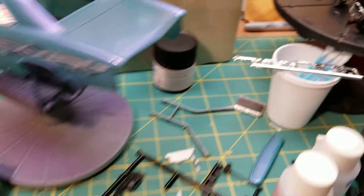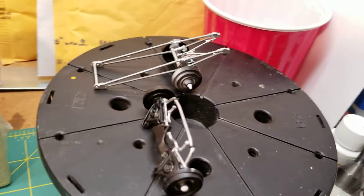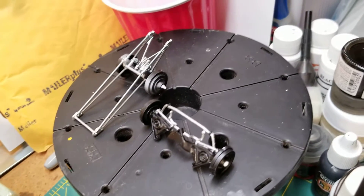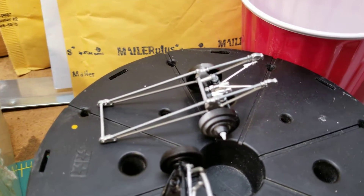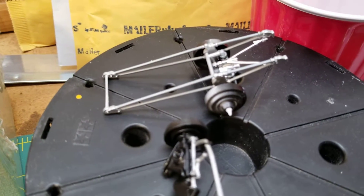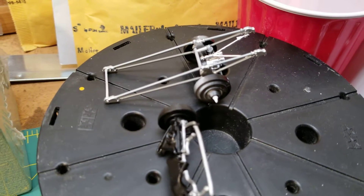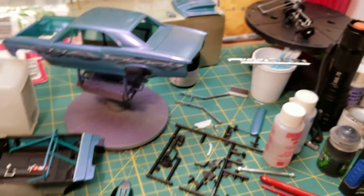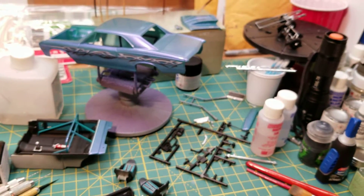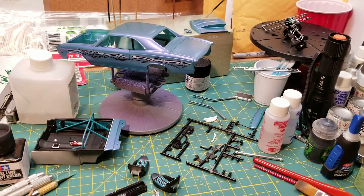Oh wait — one thing: the suspension, both front and rear, are built up and detailed. I'll of course be going in and adding a bit more weathering to the rear end and the wheelie bar when I have the opportunity. But yeah, that is the long and short of what I have here, so rather than dragging the video out, I'll wish you guys a pleasant rest of the evening — take care.